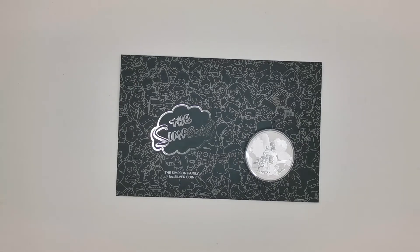Hello everyone and welcome to the Coin Company YouTube channel. Please don't forget to like our videos and press the subscribe button to see all the latest coin reviews.